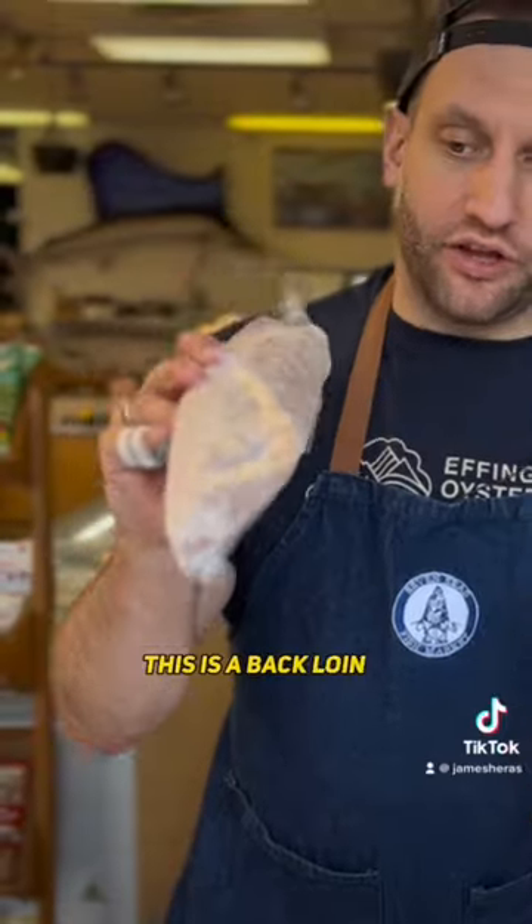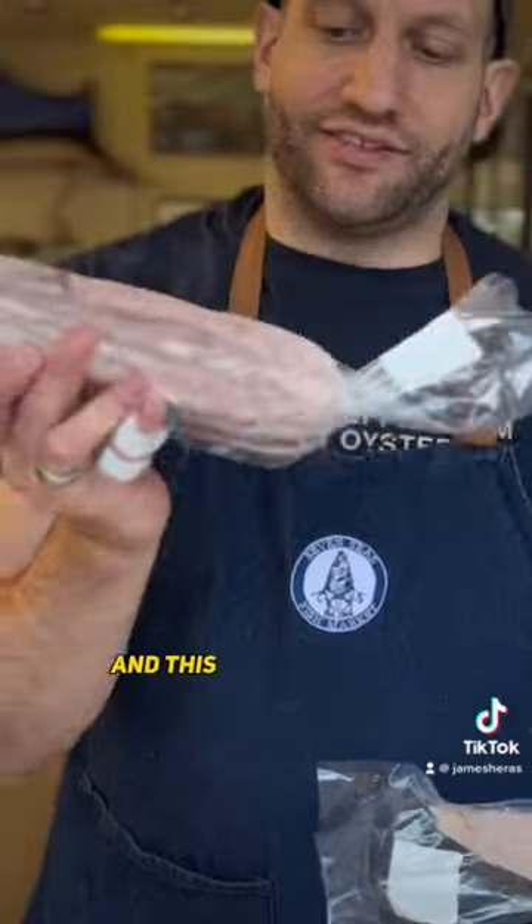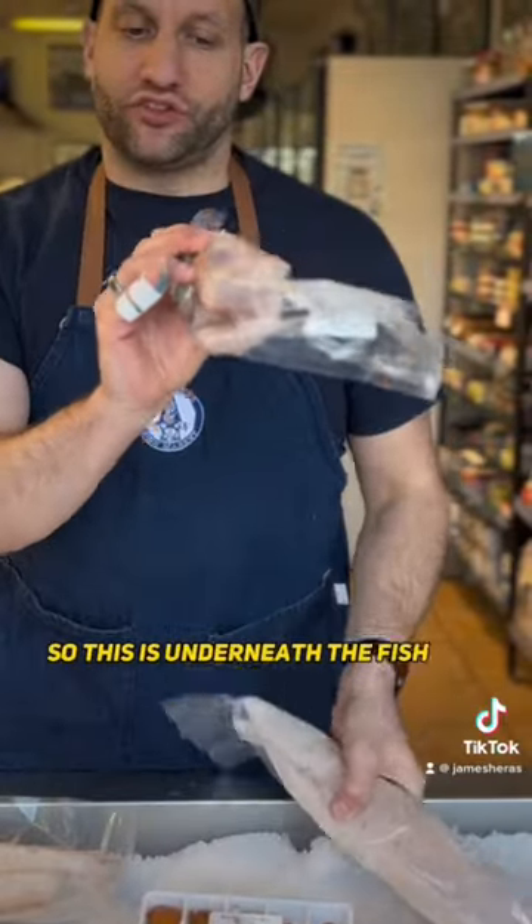One thing to keep in mind with the albacore is you've got these loins. This is a back loin — this was on the top of the fish. And this is a belly loin, which was underneath the fish on the bottom.